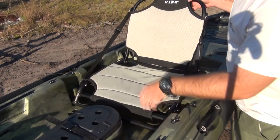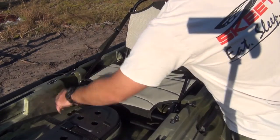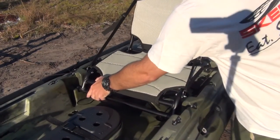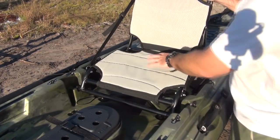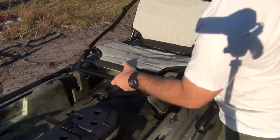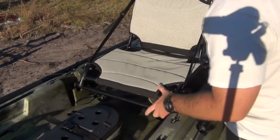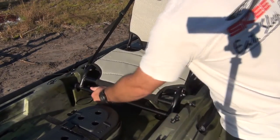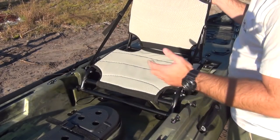Currently the seat is in the low position so you can get a better look - it has bungee straps to hold it down. If you want to go to the high position, just undo it, pick it up, slide it back, and there she is - now you're ready to fish. The seat slopes slightly downward. If you want a more level stance, a lot of guys take three-quarter inch PVC and stick it right in here like spacers to have it sit up a little bit more. I'm not sure if Vibe designed it that way so your feet are lower in the kayak for paddling.